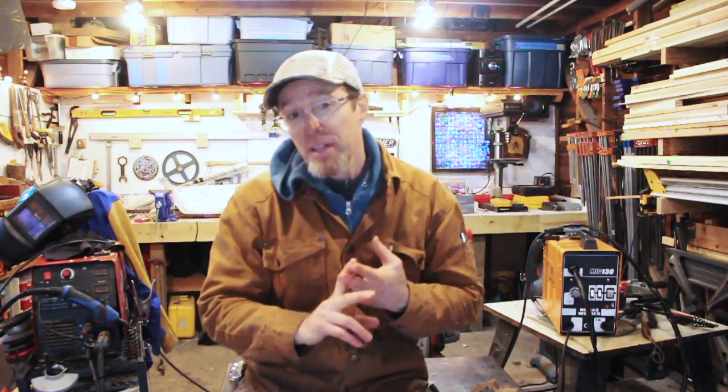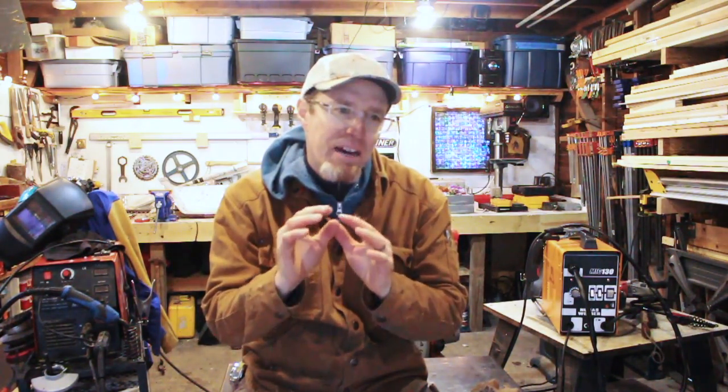Thanks for checking out my comparison of the MIG welder I've had for a while versus this flux core welder available on Amazon for about $100. It's not a simple decision — it depends on where you'll use it, how often, how fastidious you are about cleanup, and your workspace. The flux core is messy and inherently spattery; the MIG is cleaner but a bigger rig. Links to both welders are below as Amazon Associates links. Comments, subscriptions, and shares are appreciated. Go make something cool and I'll see you in the next build video.